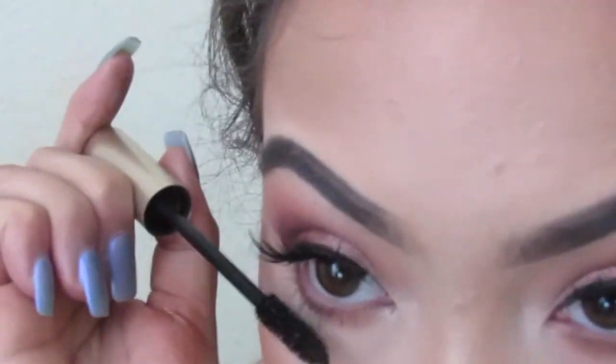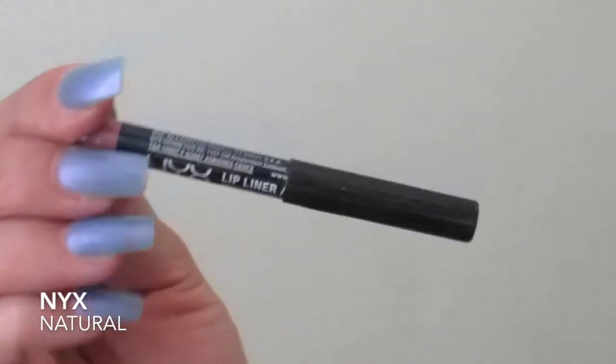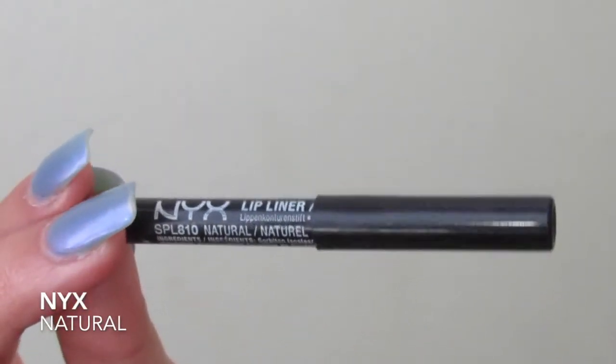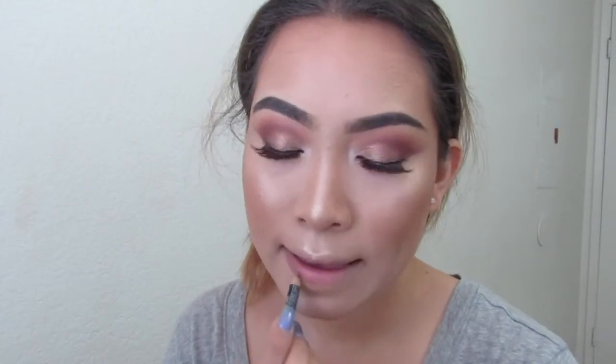Then I'm taking NYX's Natural Lip Liner and lining my lips, and then filling in my lips with MAC's Jubilee Lipstick. I like this combo for summer — it's nice and glossy without being too glossy. It's just a nice little sheen on the lips.